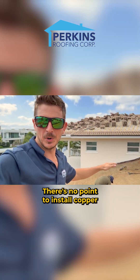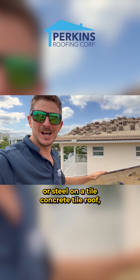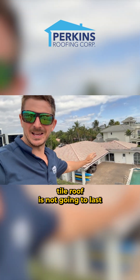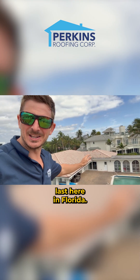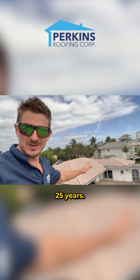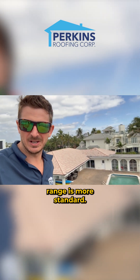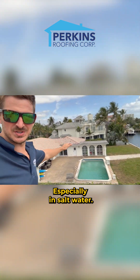There's no point to install copper or stainless steel on a concrete tile roof because a concrete tile roof is not going to last 50 years. Here in Florida, it's only going to last 25 years best case scenario — probably closer to the 18 to 23 year range. That's more standard, especially if you're near salt water.